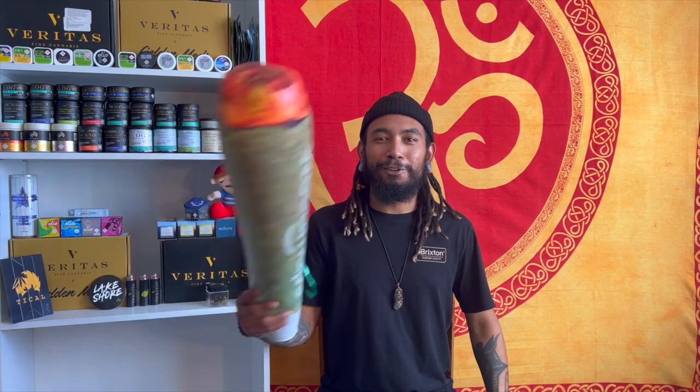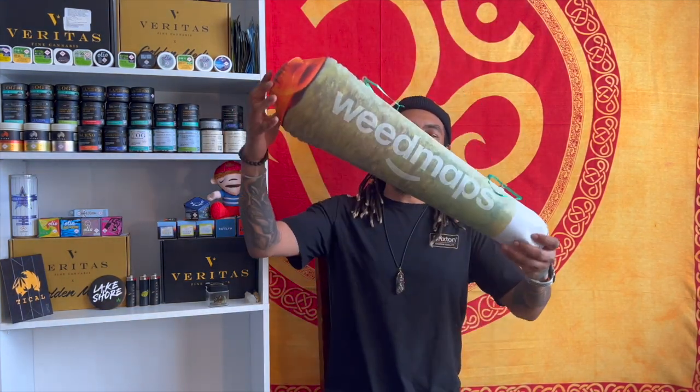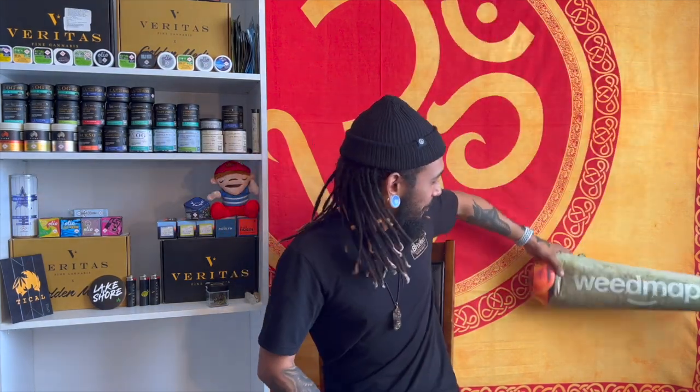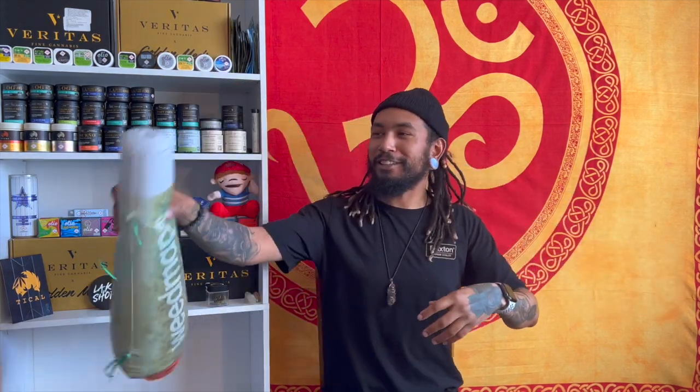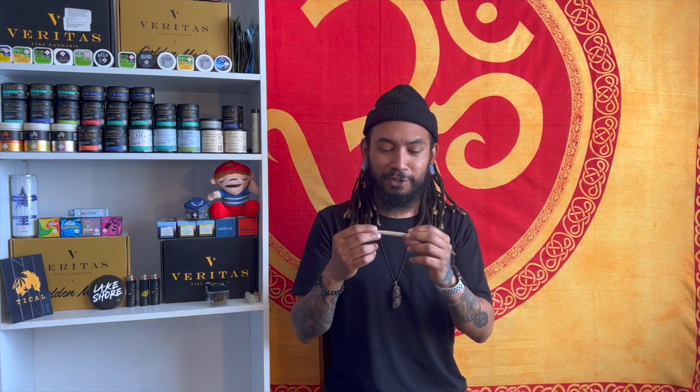Got it all rolled up — y'all ready to get high today? Got a whole bunch of Ghost Train Haze in this. It does look super small but it is packed like no tomorrow — I was just stuffing it to see how much I could get in there. Super super sticky, it definitely rolled absolutely beautifully. Let's do this pre-hit. It's got that citrusy taste to it that just makes it so good. I used raw papers, and of course my Lakeshore Cannabis lighter. Let's light this up — cheers! Happy wake and bake!